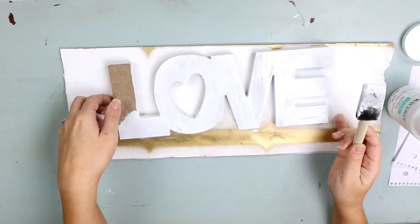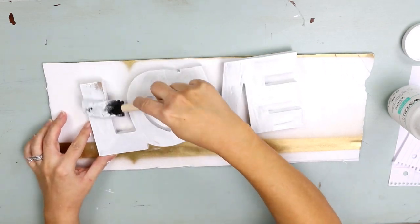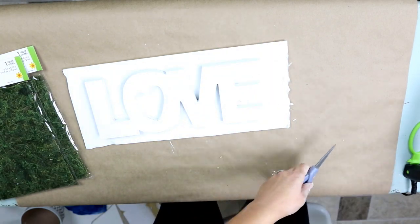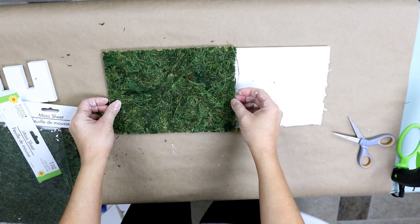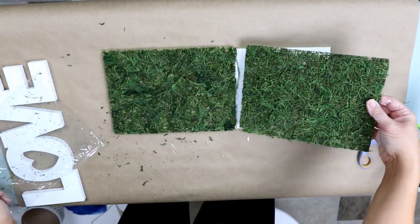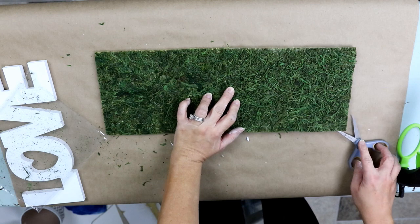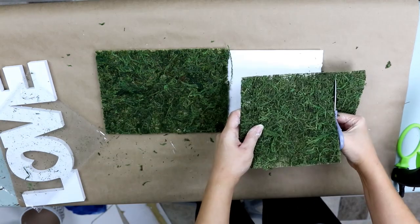I'm giving this two coats, making sure I get all the edges and all the sides and allowing time to dry in between. Next, I'm just going to take a scrap piece of foam board that I had and glue these moss sheets that they sell at Dollar Tree to it. I'm using two moss sheets — the second one I'm going to trim down so it's the length of my foam board. Really simple. This little sign cost me $3 to make.